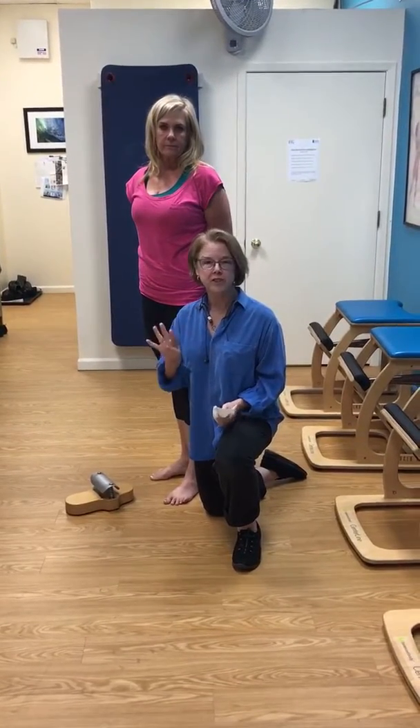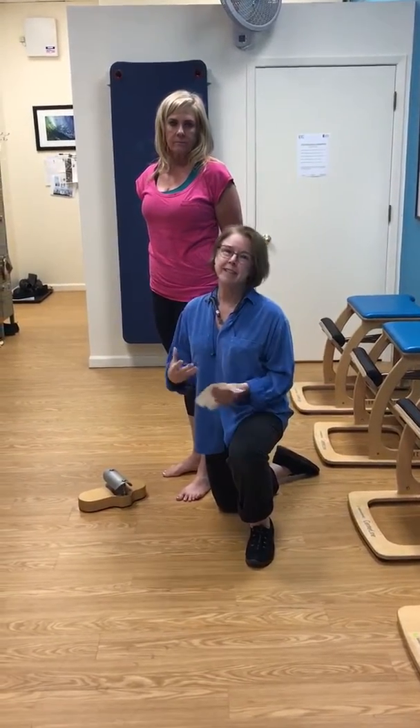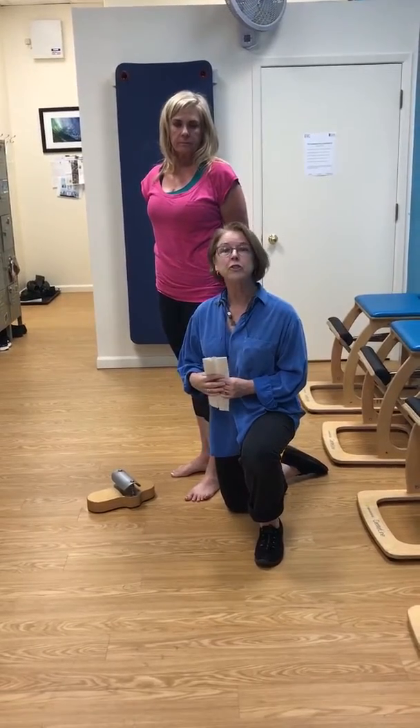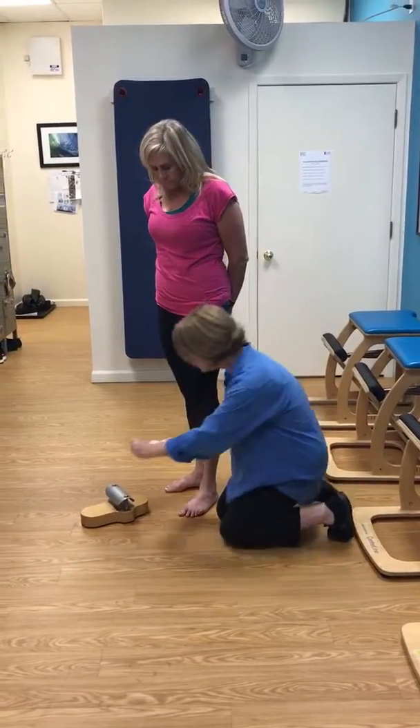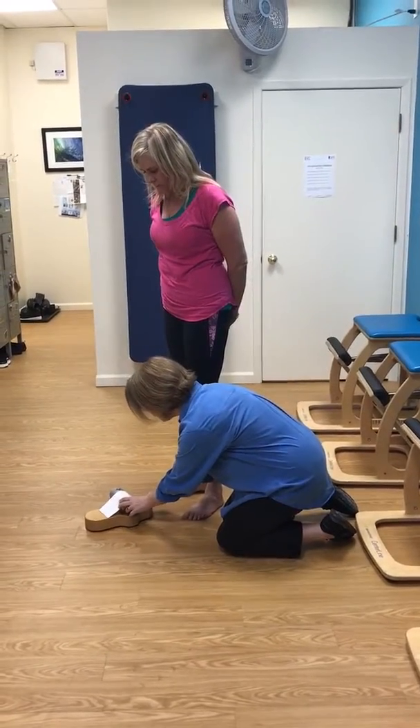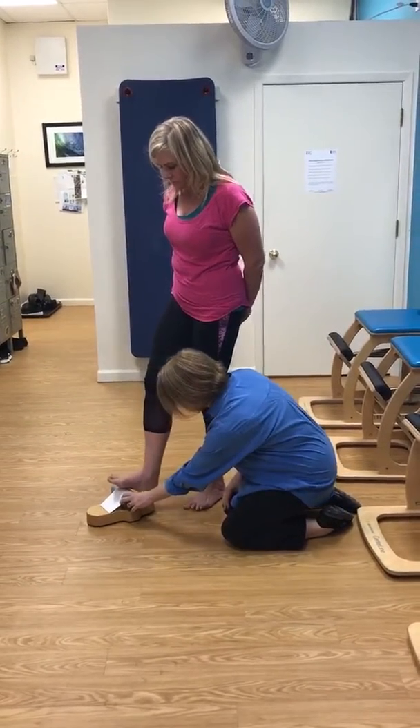Foot Corrector, the fourth version. Sometimes you get a sticky foot and it feels too difficult to do, so you could use a paper towel or a sock. You put it on here and it will slide, just like a sock would slide with the foot.